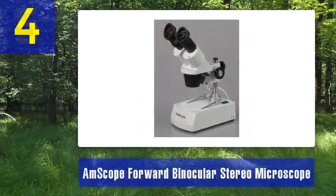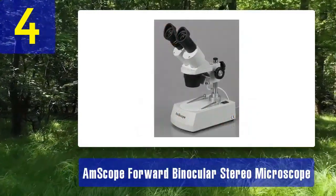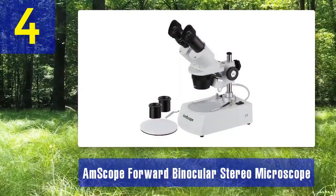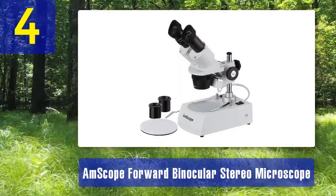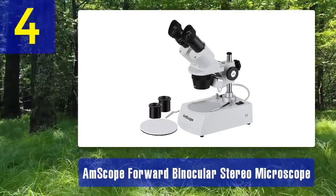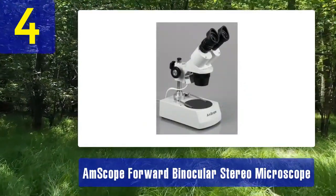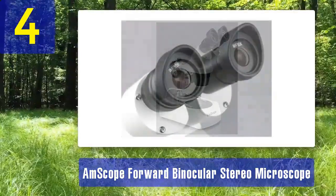Number 4: Ampscope Forward Binocular Stereo Microscope. The Ampscope Forward Binocular Stereo Microscope is an ideal choice for tasks that require three-dimensional observations, such as dissection, circuit board inspection, and more. It features a durable construction and high-quality optics designed for stereo microscopy, with magnification options ranging from 10 times to 80 times, making it suitable for a wide range of applications.